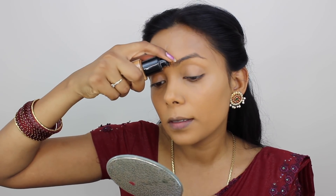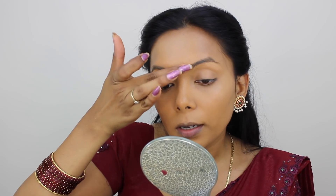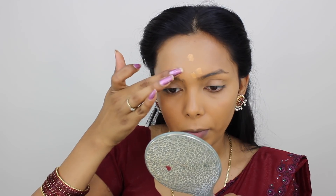I am going to apply a foundation now. I am going to use a foundation and tap it onto the skin and try it on the skin.